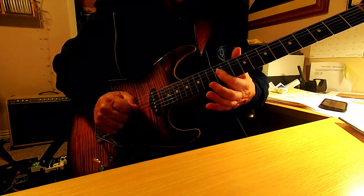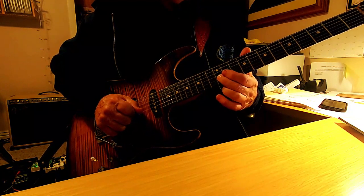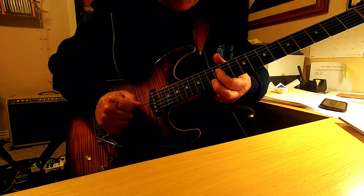When I complete that lick, I slide back up to the 12th fret with my middle finger, but I cover the next note with my index finger.